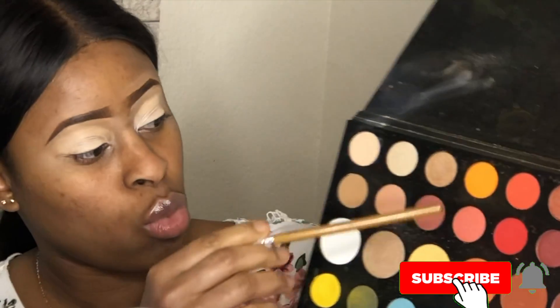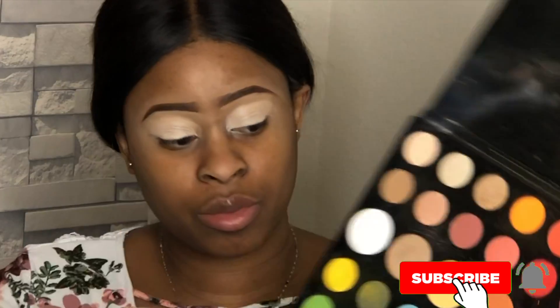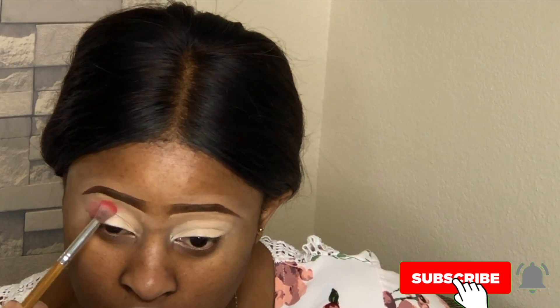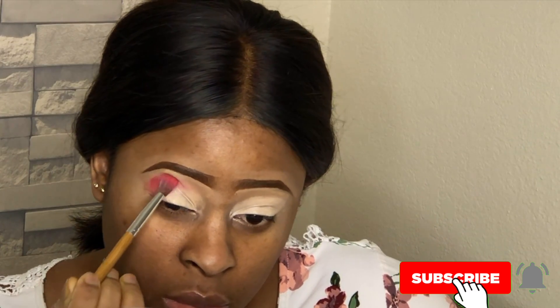So I went in with my House of Tara eyeshadow primer and I primed my eyes. Then I'm going in with the Morphe x James Charles palette, using the color I just showed you guys above, and I'll be doing that for both eyes of course.